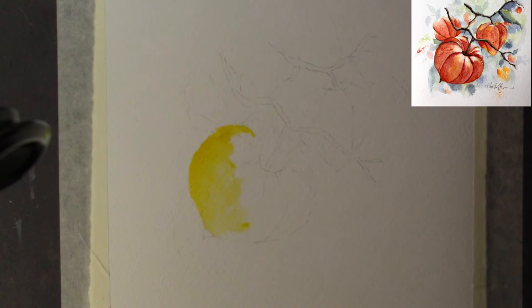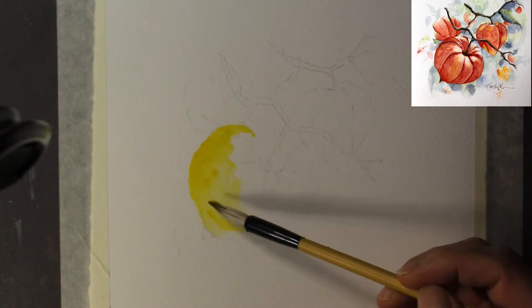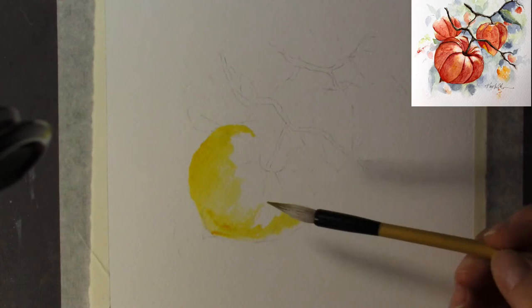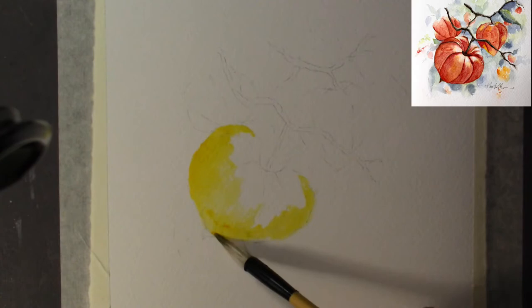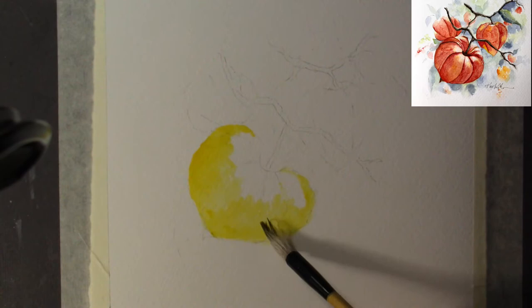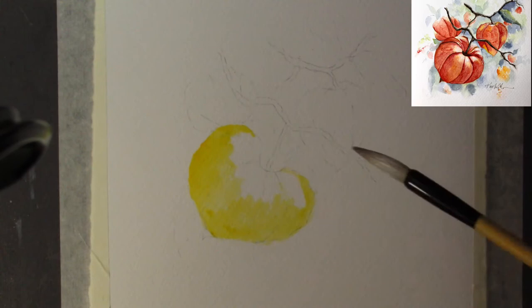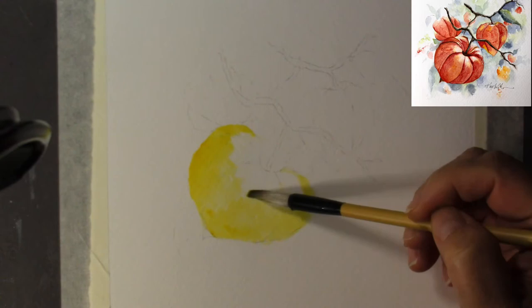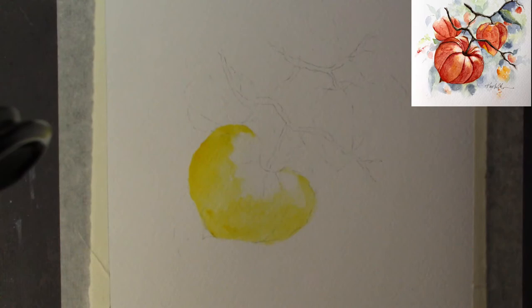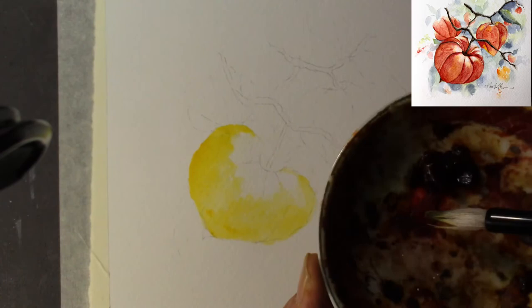I need to pick up a little bit more paint because the paint was slapped down at the beginning. For myself, my preference is I really like to use paint when it is very, very dry on the palette. So I don't clean out my palette every time. Most artists just leave the color there because with watercolor you use it, it dries, and then you can re-wet the area and use it again.